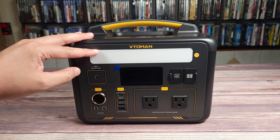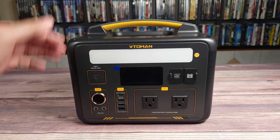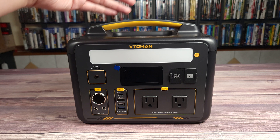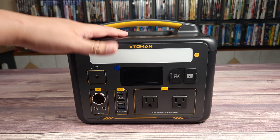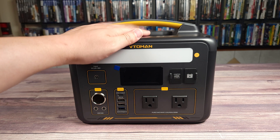Coming on top, you have a light bar which is very bright. It's pointing at the camera right now so I'm not going to turn it on, but it has three modes: low, medium, and high, plus a strobe mode. This is definitely very bright and more than enough to light up an outside area or a room in your house if you lose power.